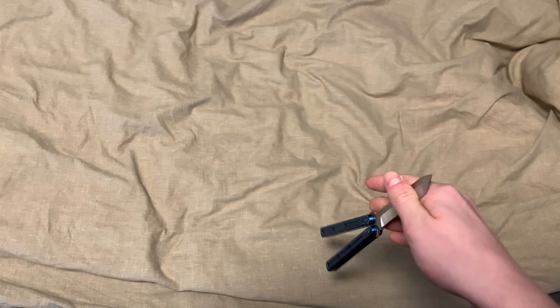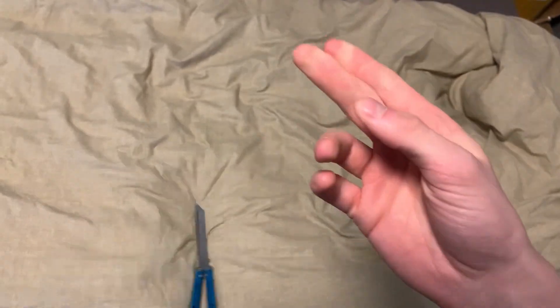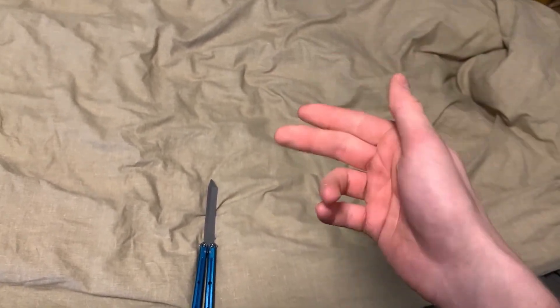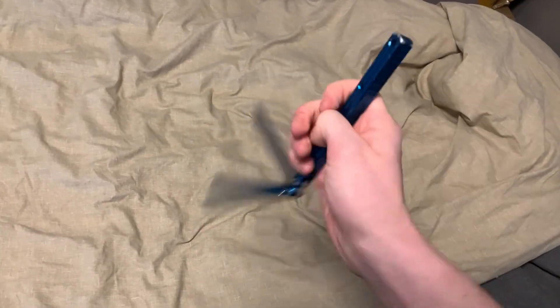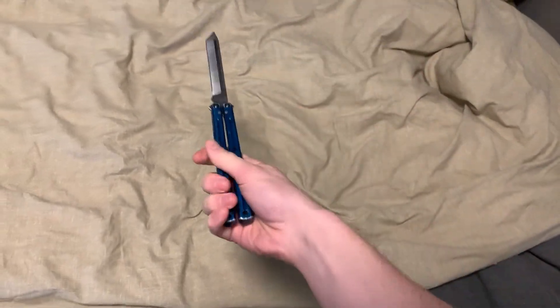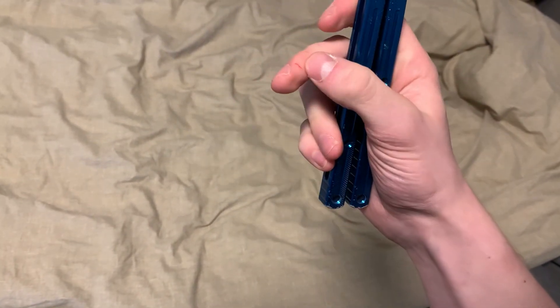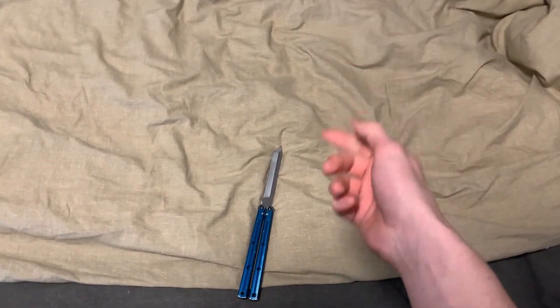The second tip I have for you guys is also one I learned from just doing it over and over again. I learned that when I only use the tip of my fingers for the transfer to the second one, it works a lot better than using your entire fingers. Because sometimes when you do a regular scissor and catch it, you're halfway down your fingers. But for a double scissor, it is way better if you just catch it with the tips of your fingers, because then it's easier to control and get into that second one.